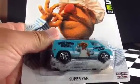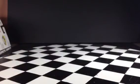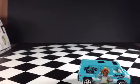There it is, the super van. I'm going to go ahead and open this thing up and take a closer look. There it is.